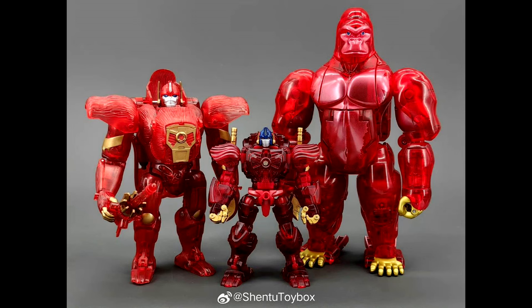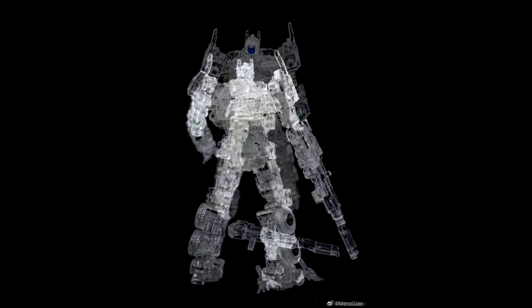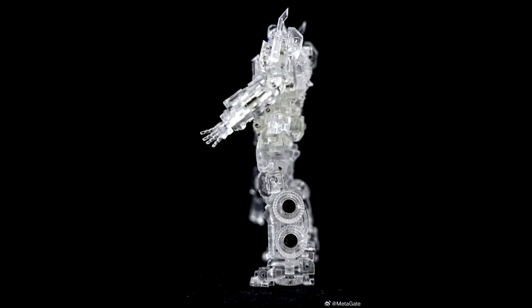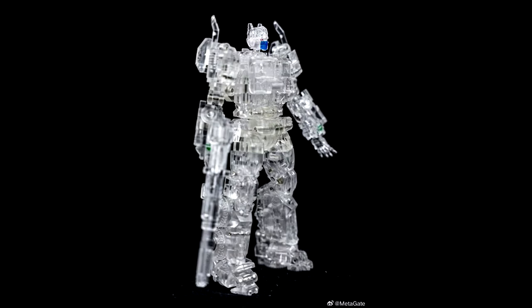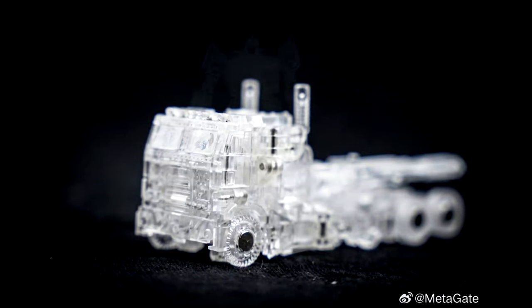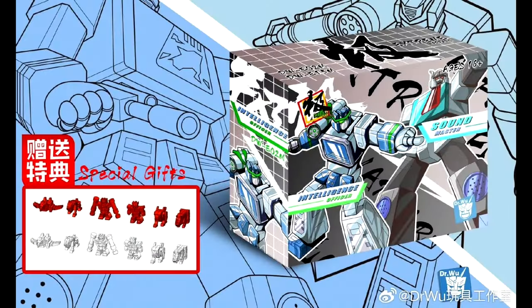Another one I'm excited for: a clear version of Metagate's Optimus Prime from the Bumblebee movie. I've got a review of the original coming up soon — I waited a long time, he's been out over a year. But now there's a clear version coming. The transformation is going to be a bit tricky, but we'll see.